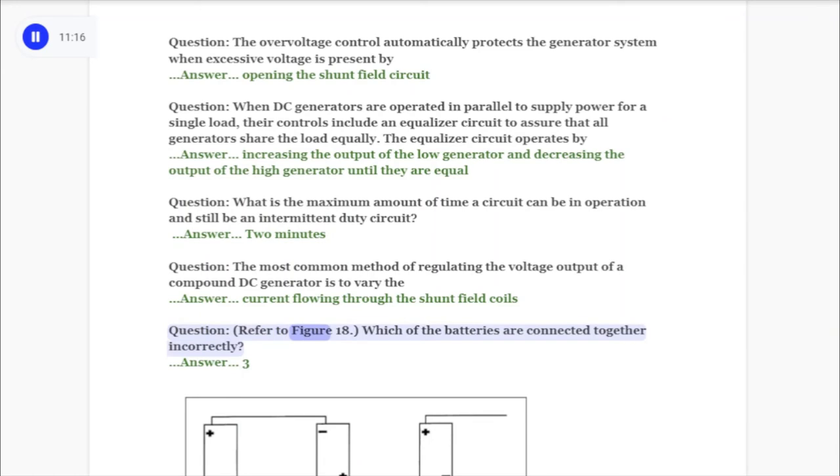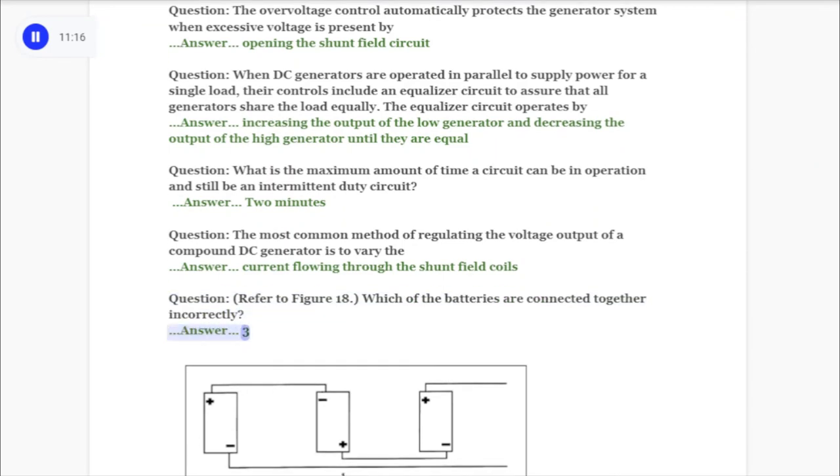Question: Refer to figure 18. Which of the batteries are connected together and correctly? Answer: 3.